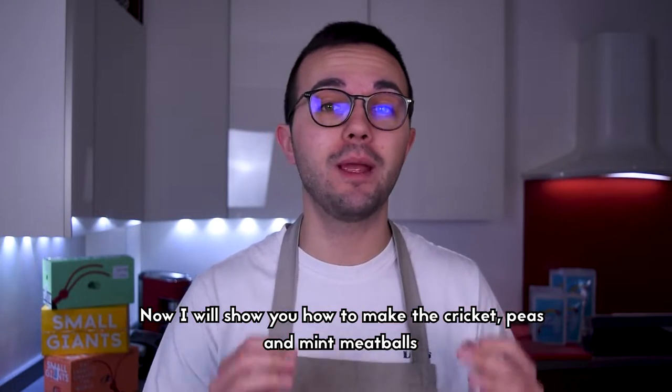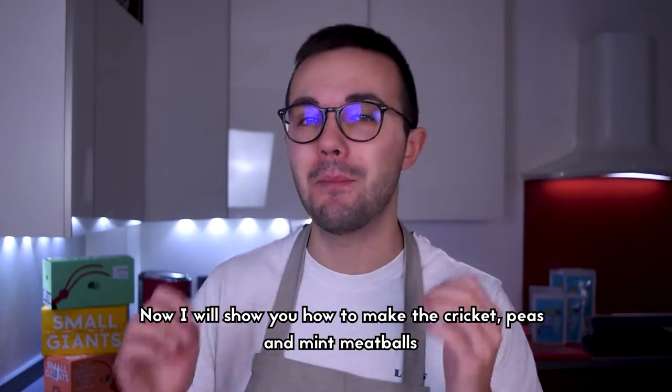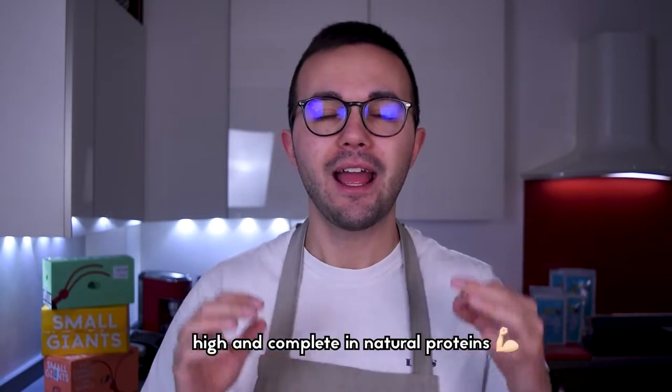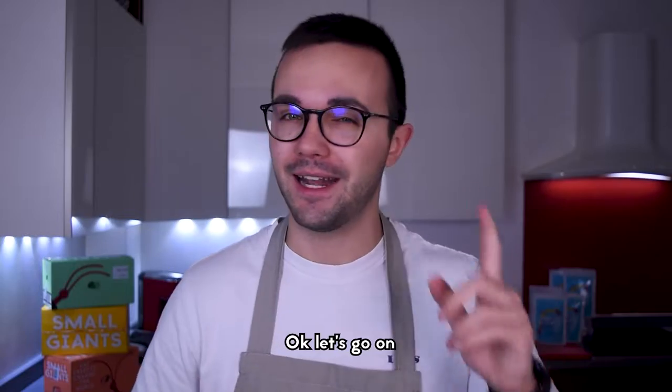Now I want to show you how to make cricket, peas and mint meatballs. By adding the cricket flour to this recipe we will create something like a super meatball, high and complete in natural proteins. Okay, let's go on.